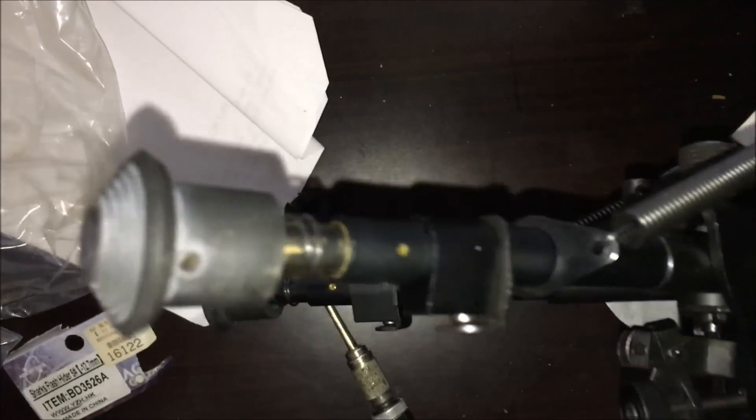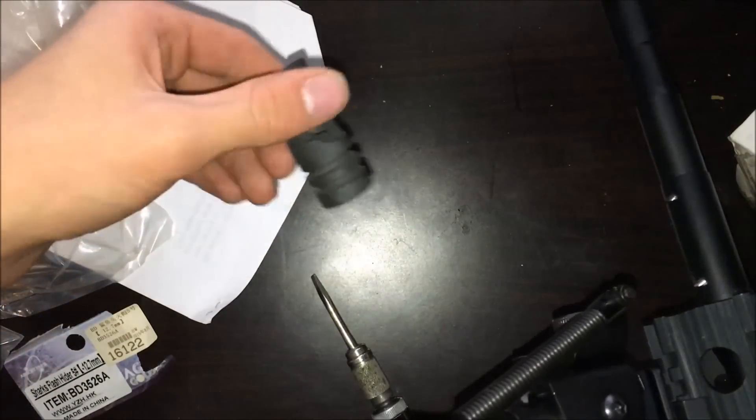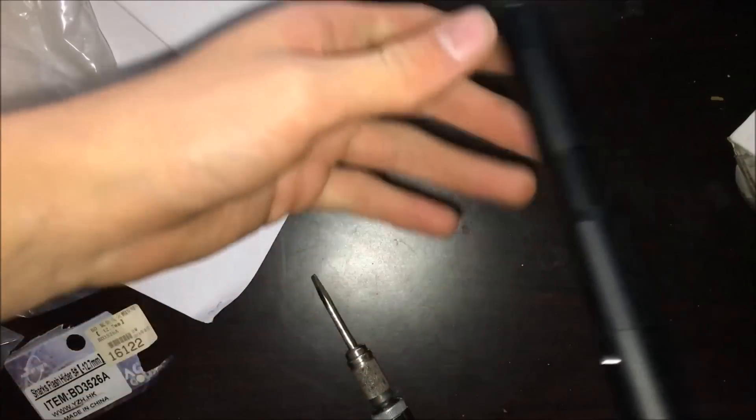The bipod looks really awesome on my gun. I don't have a big field of view so I'll just put it across the screen, but it works really well and has really nice construction. The flash hider is also nice construction, but obviously I can't put it on any of my guns, which is kind of a disappointment. Hopefully we can get it worked out with them. Thanks for watching — go check out both products in the description and I'll see you in the next video.